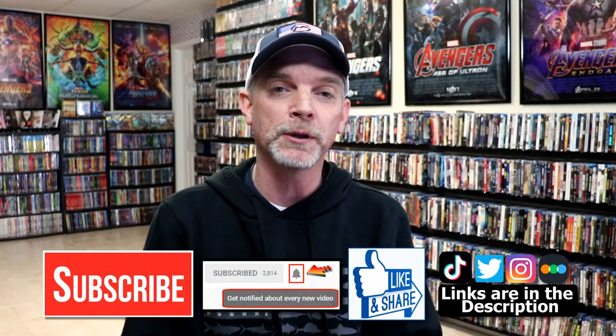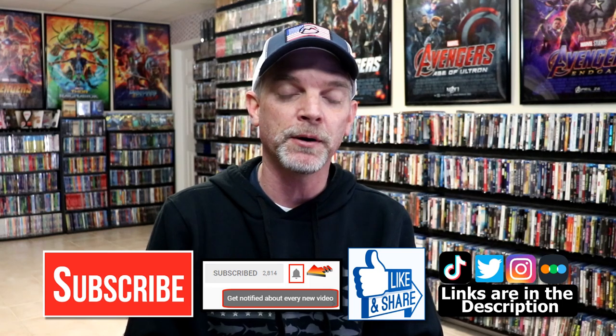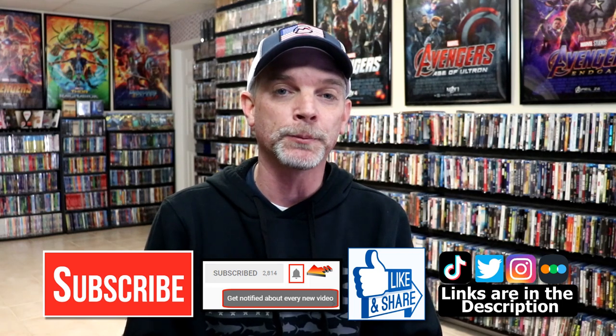Please leave me a comment below. Let me know what you think about this particular steelbook unwrapping. And also, let me know what you think about the movie Back to the Future Part 3. I really do enjoy reading your comments. If you like what you saw here today, please give a thumbs up and share the video. If you haven't subscribed to my channel, I'd really appreciate it if you would subscribe. If you do subscribe, please remember to hit that notification bell so that you can be notified every time I upload a new video.